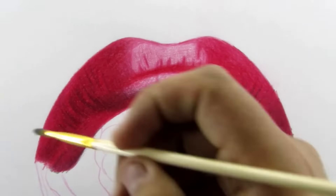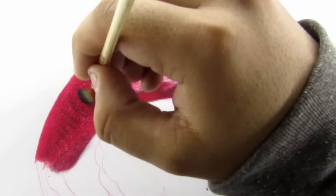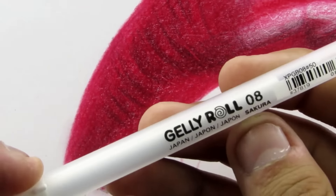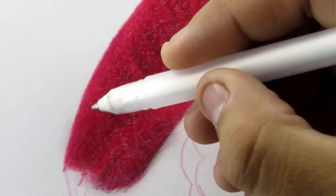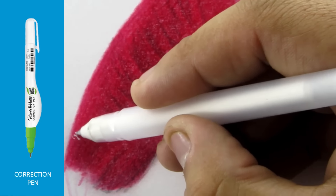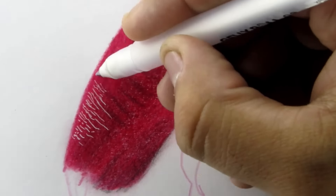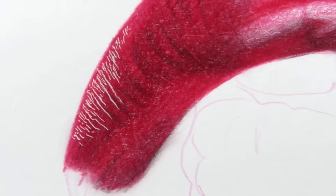Now I'm gonna grab this dry brush and blend this contrast layer just a little bit. Then I'm gonna take this white gel roll pen and add these small texture lines along the upper outline of the lip. You can also use a whitener, aka correction pen, for this purpose. Just fill this small portion and you are good to go.